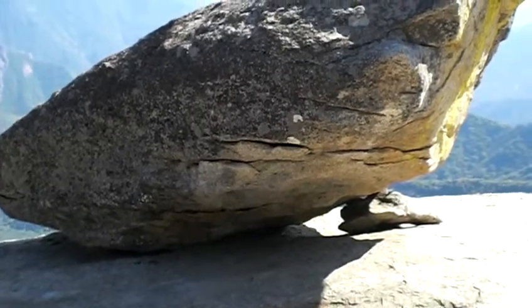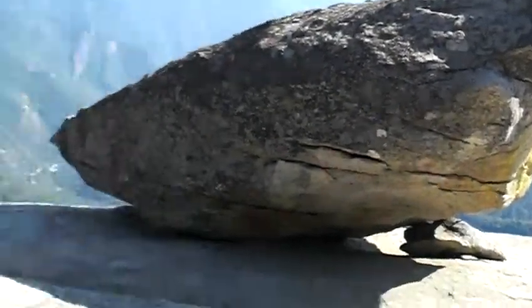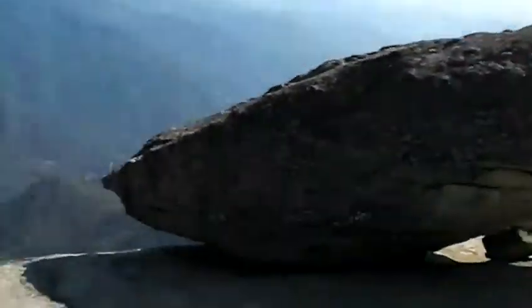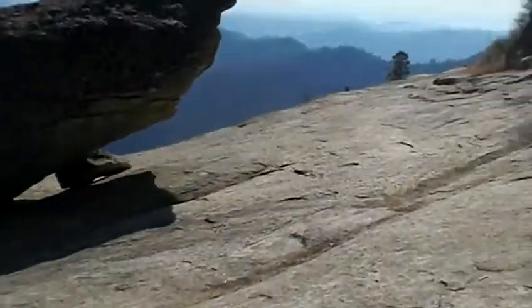Now that I know where Hanging Rock is, I can film it from the top of Moro Rock. I guess I wasn't even planning on going to the top, but I'll go to the top and try to film it over there.